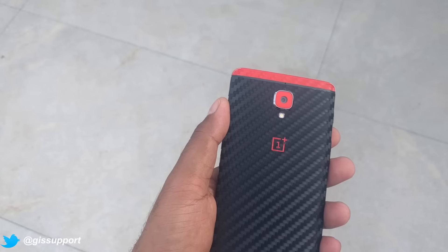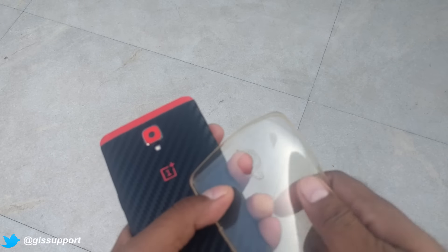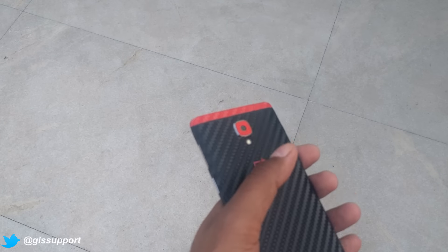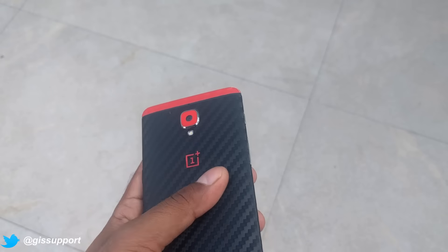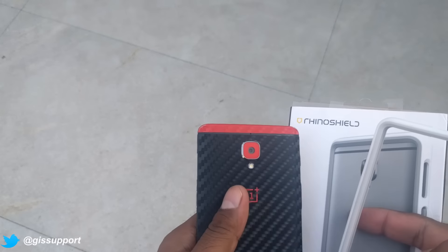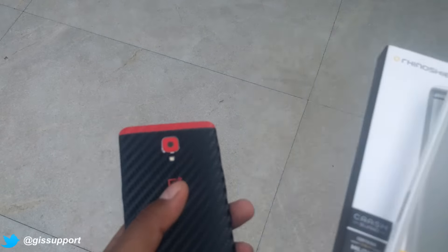For other accessories, I do have the Nillkin official TPU soft back case. It's about two months old and turning yellow, but the quality is fine. I sometimes put it on when I have to mount my phone on a tripod. Apart from that, I use the Rhino Shield crash guard when I don't have any skin on — like when I need to test something and remove the skin. This is one of the best crash guards you can get. It maintains your phone's look too, unlike cases that hide phone colors. It's one of the most durable crash guards for the OnePlus 3.